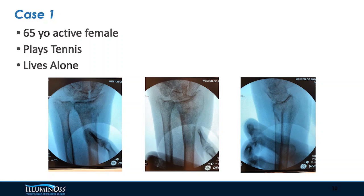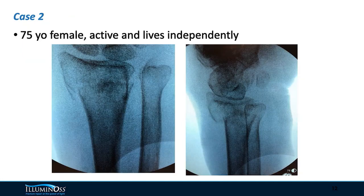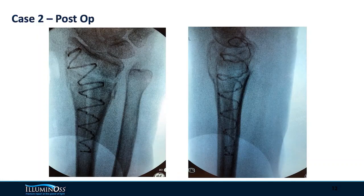I'm going to share some quick cases. One of my patients — this is the perfect patient — she's a 65-year-old active female who likes to play tennis and lives alone. She had a pretty simple extra-articular fracture. Here are the post-operative x-rays. Here's another similar extra-articular fracture in a 75-year-old active patient. In the post-ops you can see we get great radial height, inclination, and a nice neutral tilt on lateral views.